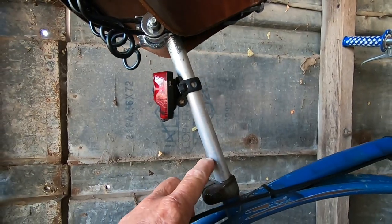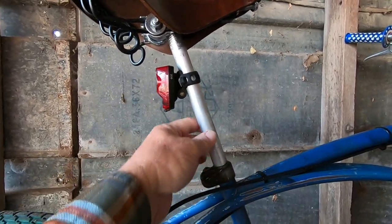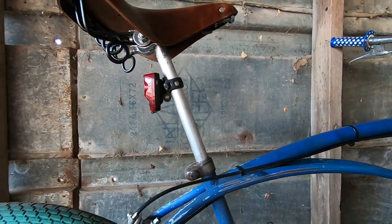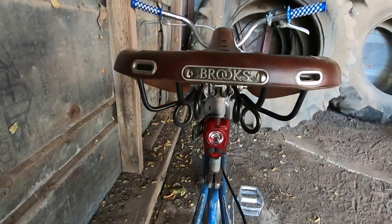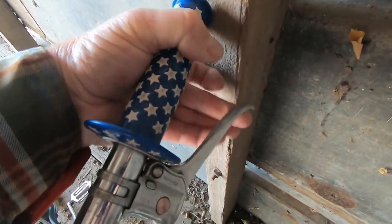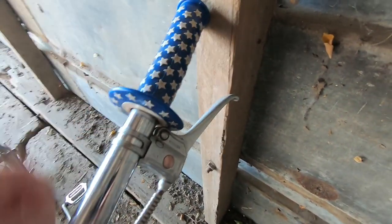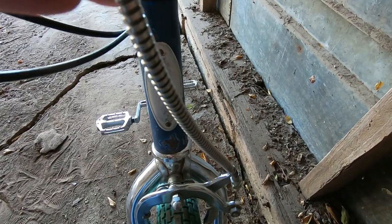The seat post is just a solid aluminum rod that I ordered from a metal company online. Brooks B72 saddle. Caliper brakes both front and rear, operated by these old-school Schwinn approved brake levers. The housing on the front is a handset cable from a payphone.